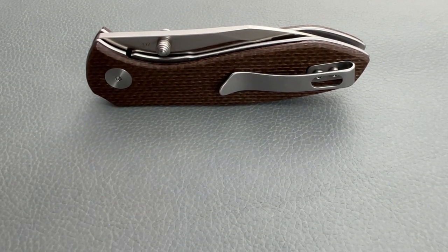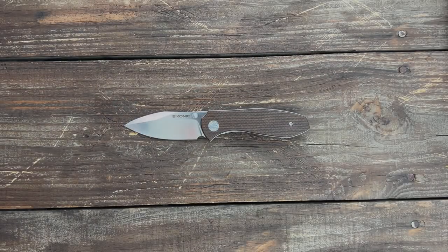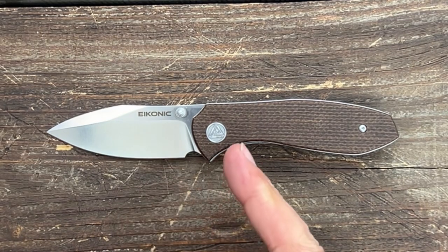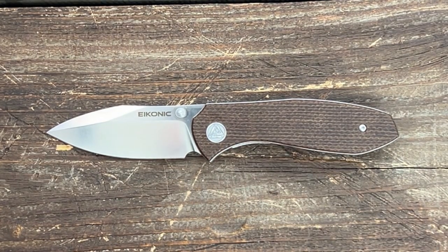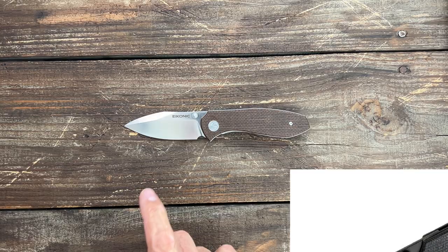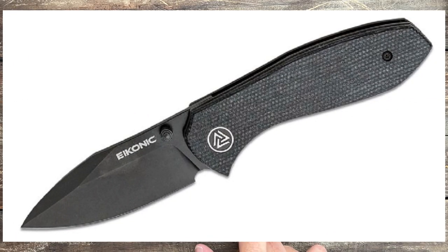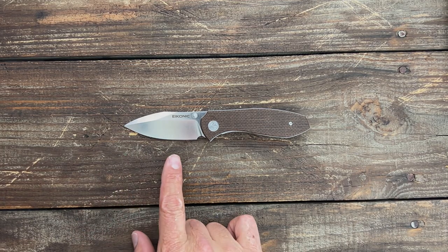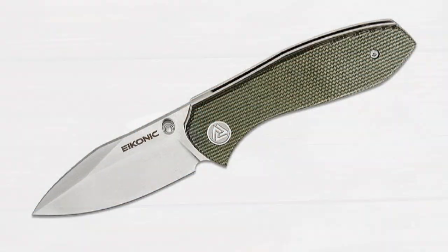Let's go through it and see what you think. The Cassador comes in three different variations. First, you have the one that I have with the satin blade and the brown canvas micarta. Then you could also get it with a black wash blade and black canvas micarta for that murdered out look. And the third variation comes with a satin blade and olive green canvas micarta.